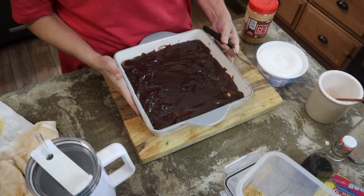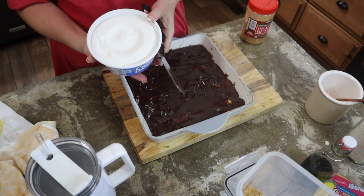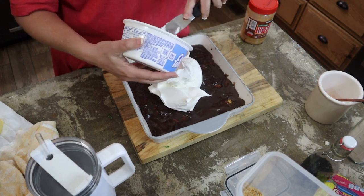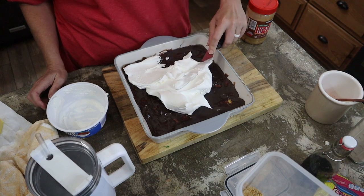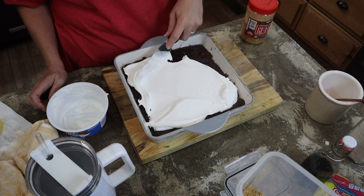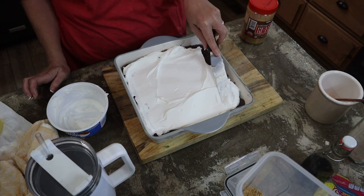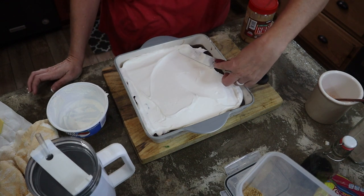This has cooled at room temperature and then it's been in the refrigerator about 2 to 2 and a half hours. I'm going to go ahead and top it with the whipped topping — it's not homemade; this is an easy breezy recipe. I think this is going to be rich.